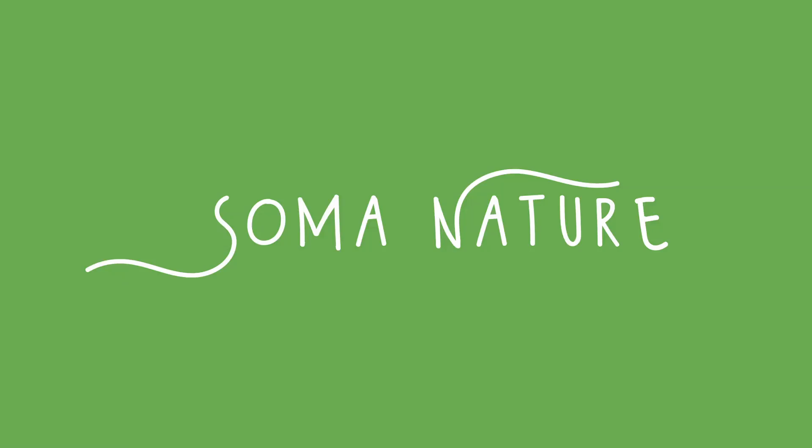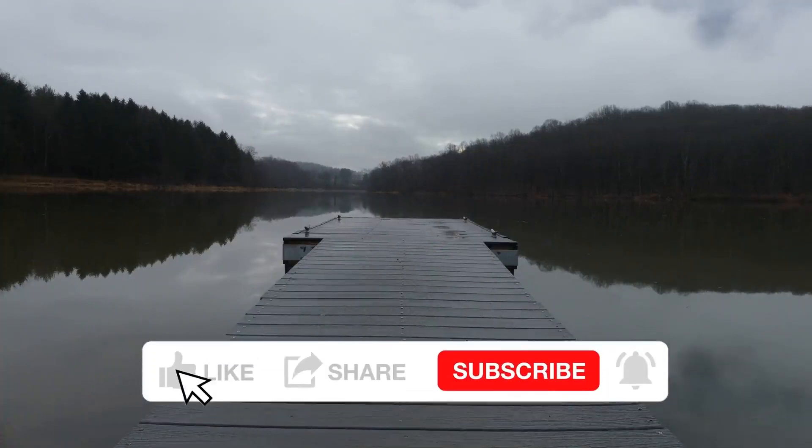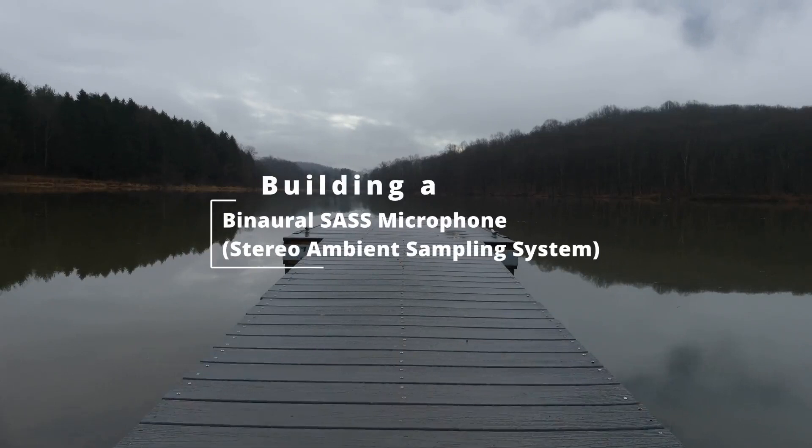Welcome to Selma Nature. As a beginner field recorder, I'm always looking at tons of information and products. The rabbit hole is never ending, and if you're like me, some of those products are way out of budget. So in this video, I'm going to go over some of the photos and steps I took to make a DIY Sound Ambient Sampling System, or for short, SAS.